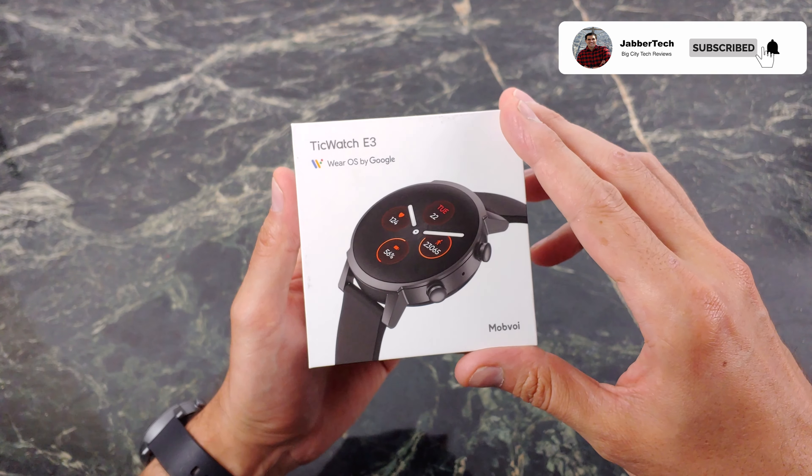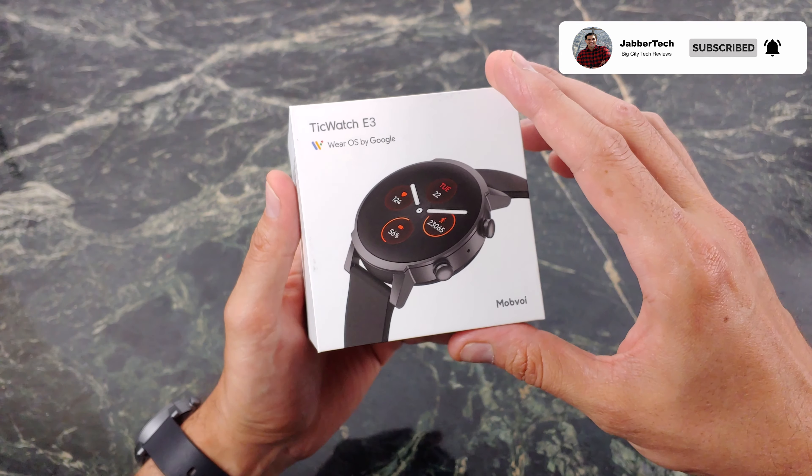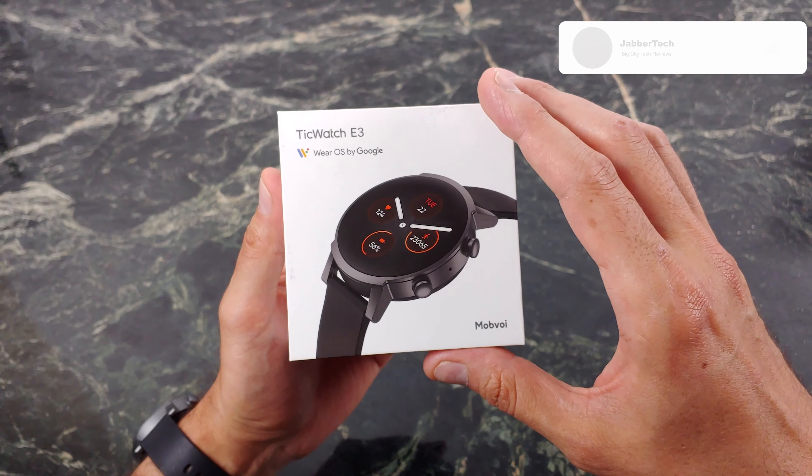What's going on YouTube? Mobvoi has done it again, and I've said it in the past, I'll say it right now — they're really the only company that's been keeping Wear OS alive this whole time. But this is Mobvoi's second 4100 processor smartwatch. This is the TicWatch E3, at less than $200.